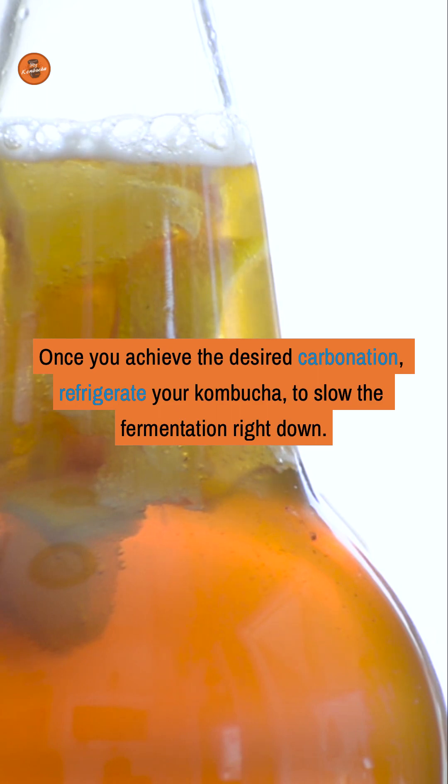Once you achieve the desired carbonation, refrigerate your kombucha to slow the fermentation right down.